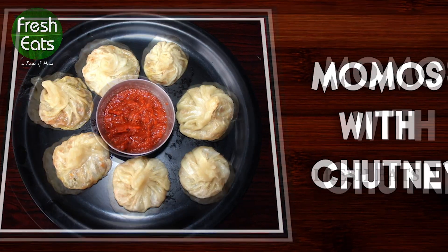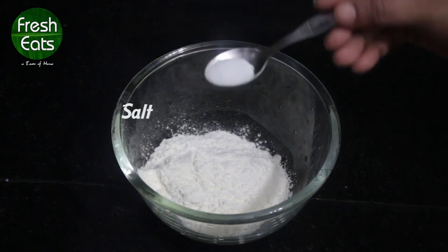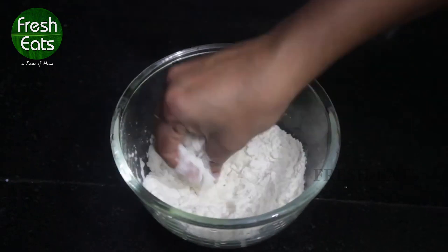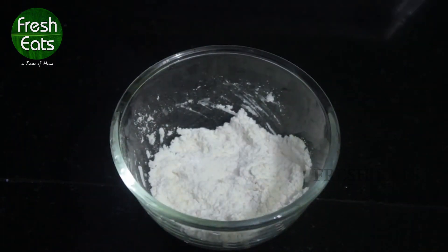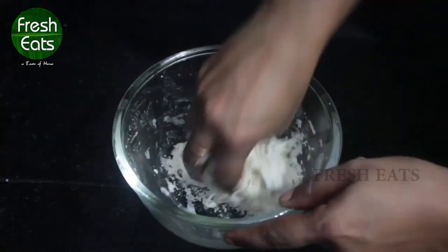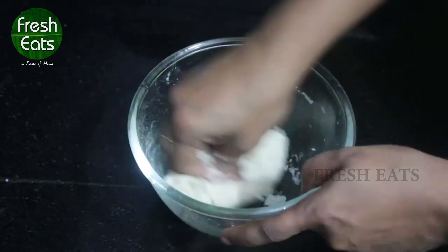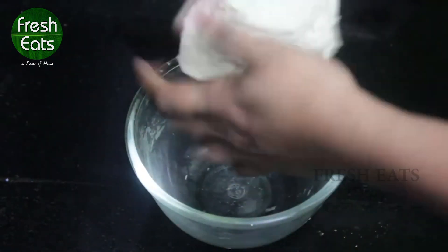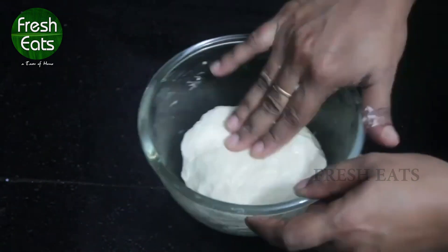Let's look at the procedure. Take a bowl, add one cup of all-purpose flour and salt and oil to it and mix together. Add water accordingly and make a soft dough. Now we'll apply oil upon it.